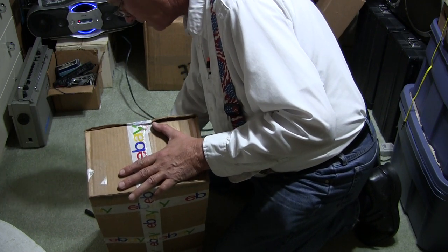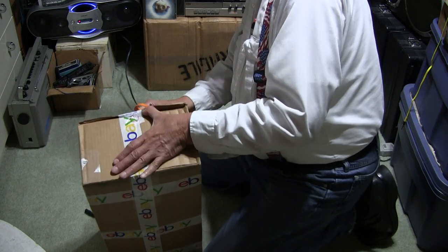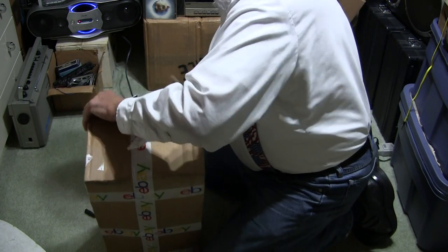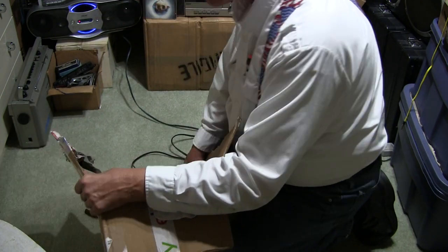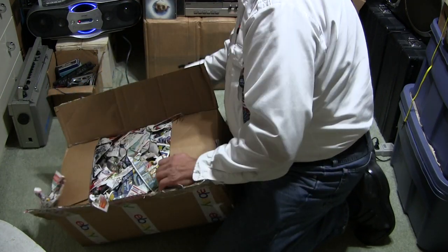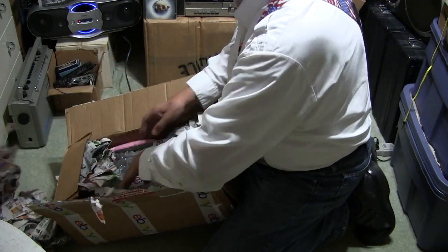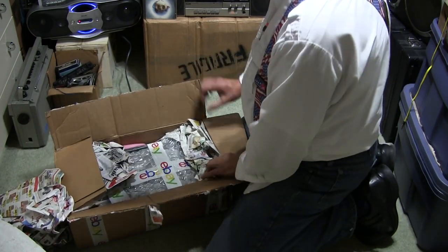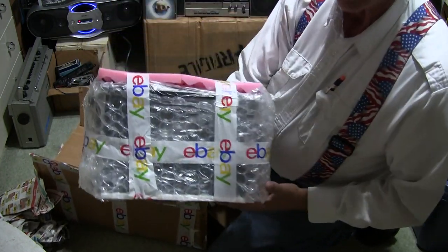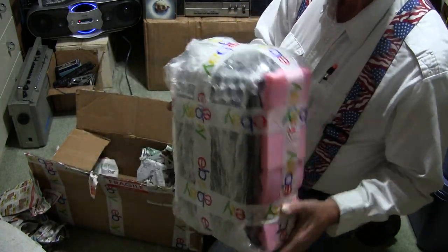I don't even take pictures of this thing like I normally do, but I'm just getting into it. Always ask for bubble wrap, and this is what I get — in the newspaper. I did get bubble wrap, very good, very good. There it is, nicely bubble-wrapped and packaged.